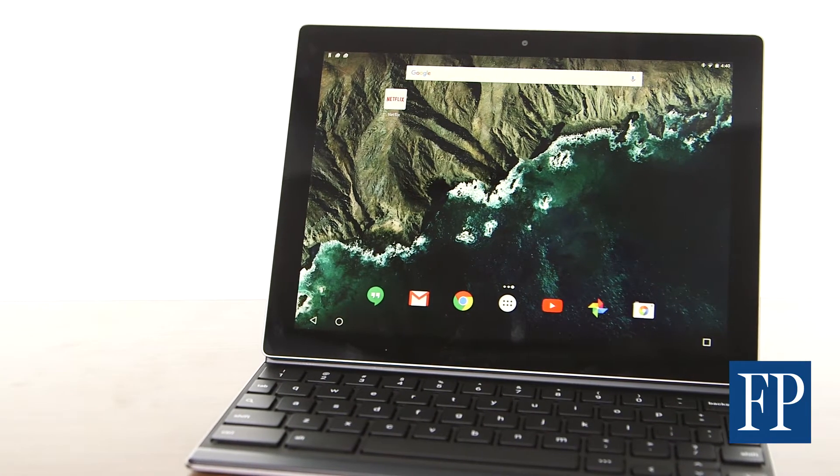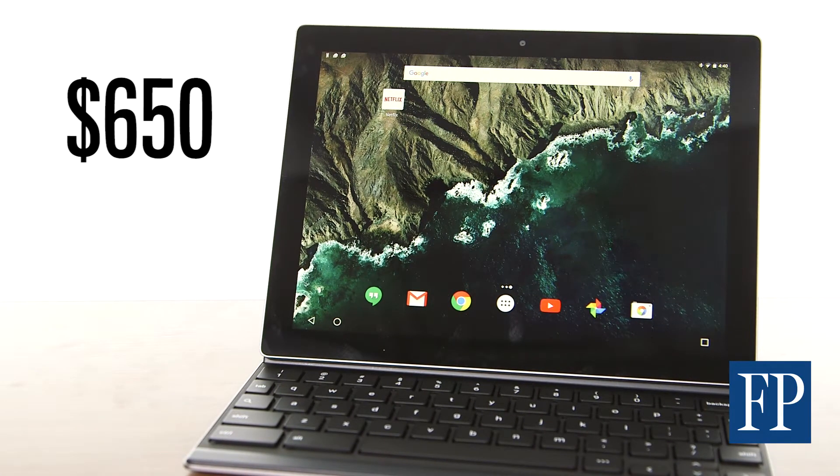The Pixel C starts at $650 in Canada and the keyboard is sold separately. So which hybrid tablet will you covet now that the Pixel C is available too?